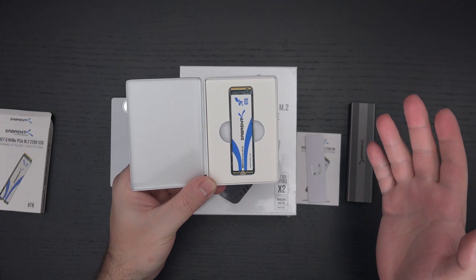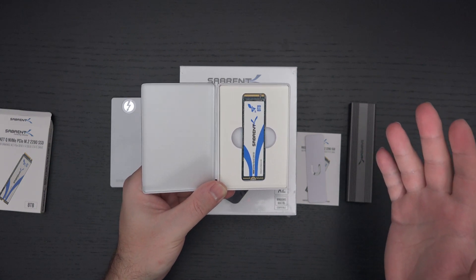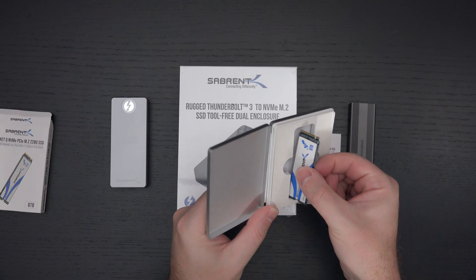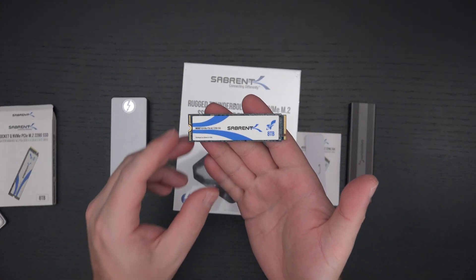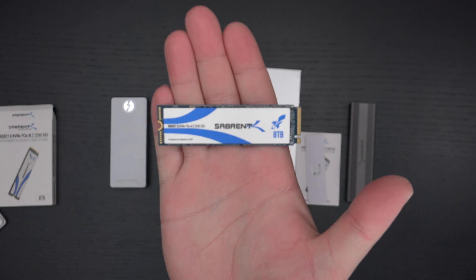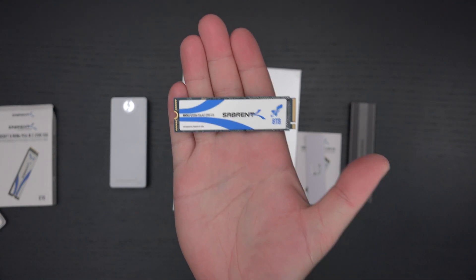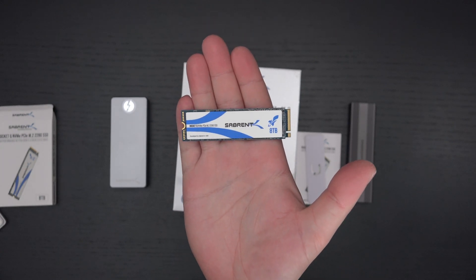The Extreme Q is backwards compatible and Thunderbolt 3 capable, delivering speeds over a gigabyte a second on average, which is insane for an external drive. It can also be used with laptops like my Asus G15 that doesn't have Thunderbolt connectivity. But if this 8TB Rocket Q can work in the G15, that's where it shall live. Many of you have seen my struggles with the G15 — the 4TB Rocket Q works perfectly in it, so hopefully the 8TB will too.